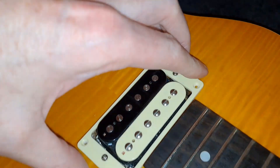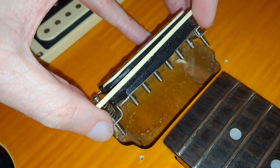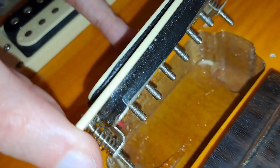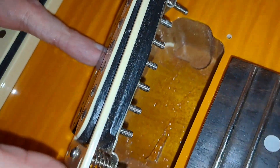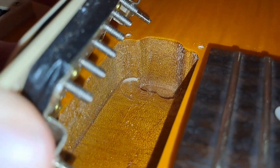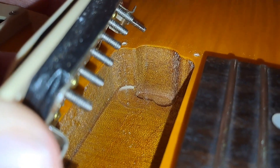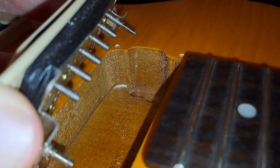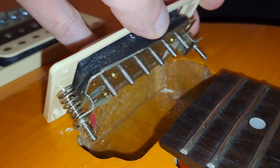Inside, the wiring is tight, to say the very least. It's actually very, very clean in there — looks very nice. As you'd expect, there's no maple cap in there or anything. The wood in here is Okami, which is what is quoted on the website.